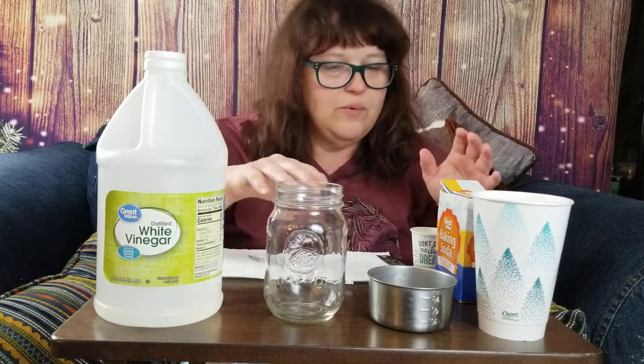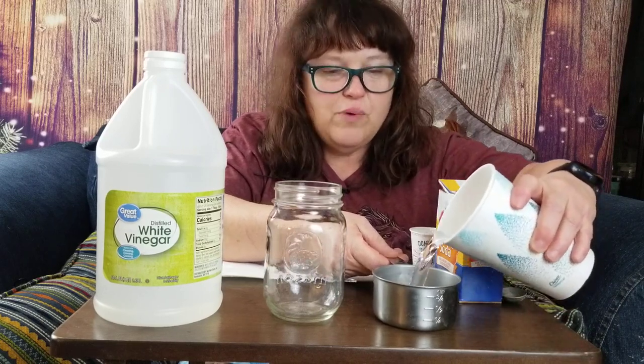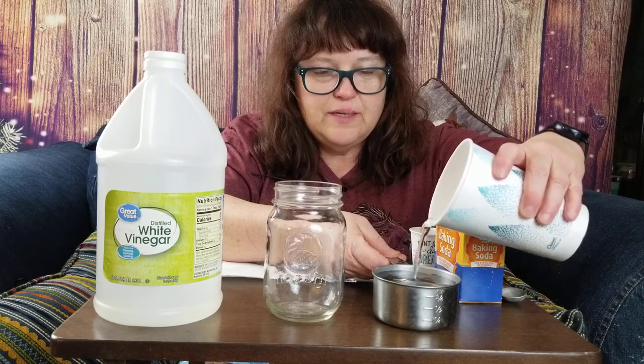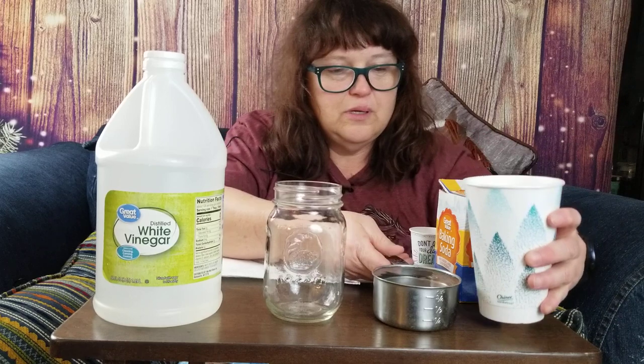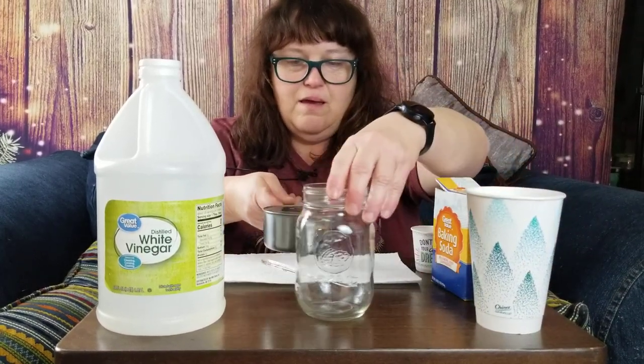And we're going to get kind of wacky with it all too. So first we're going to put one cup of water, and hopefully you can do this at home if mom and dad can find these supplies in the house, because we're supposed to be staying in our house and not going crazy going places.